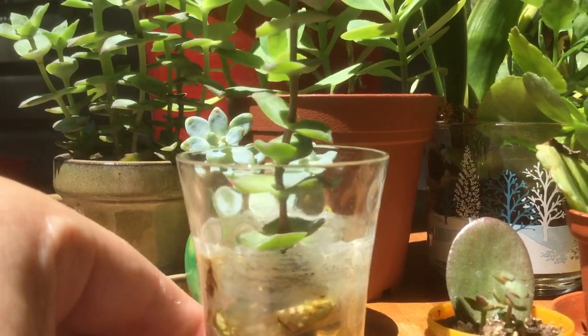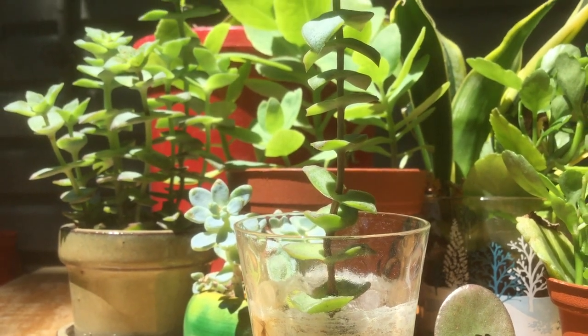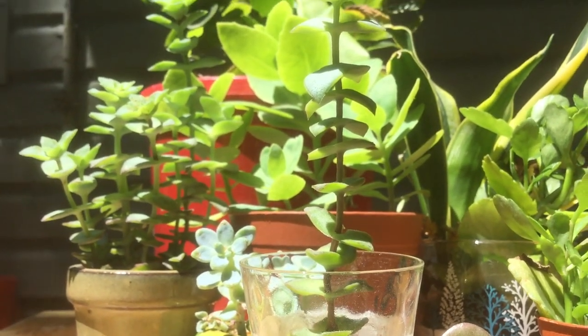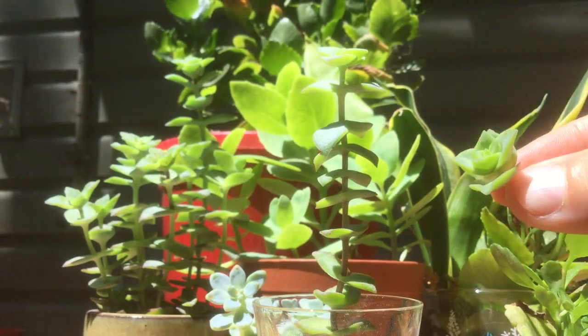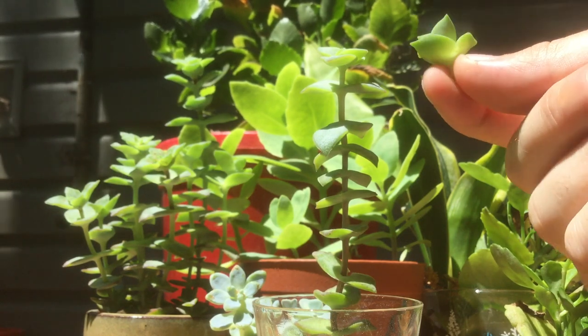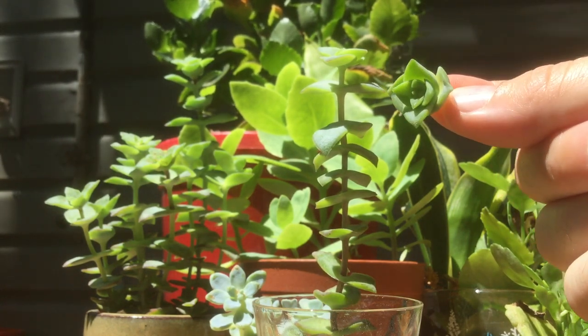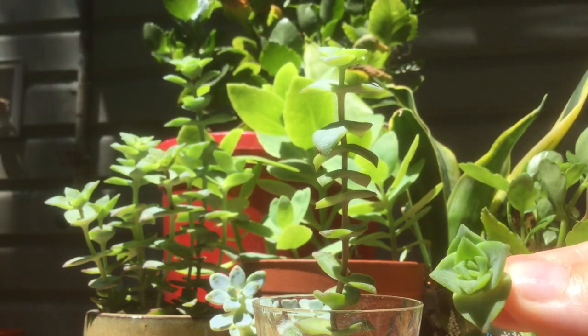I'm really excited to show you this water cutting. This is our floating cutting after almost a year — look at all of that growth. This whole plant started as a simple crown cutting just like this, floating on the surface of the water. So it's grown all of these leaves with nothing but water, and that's really surprising.